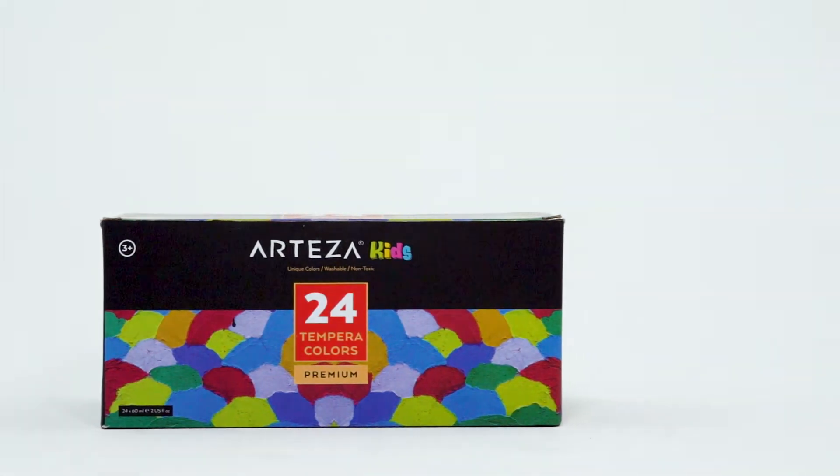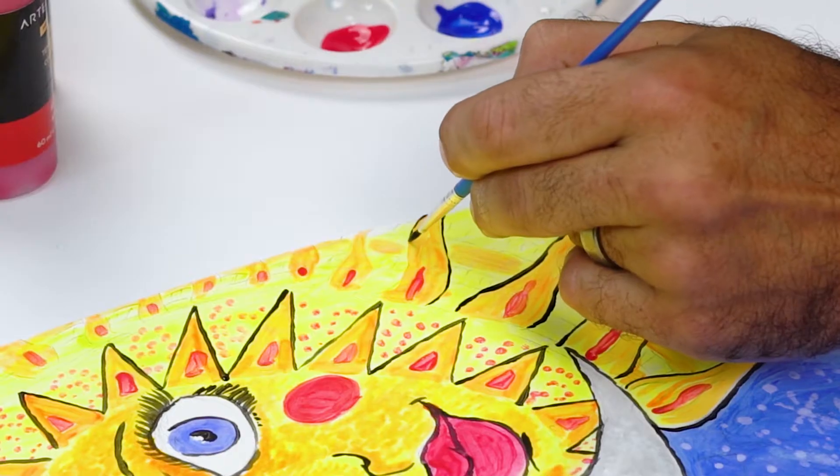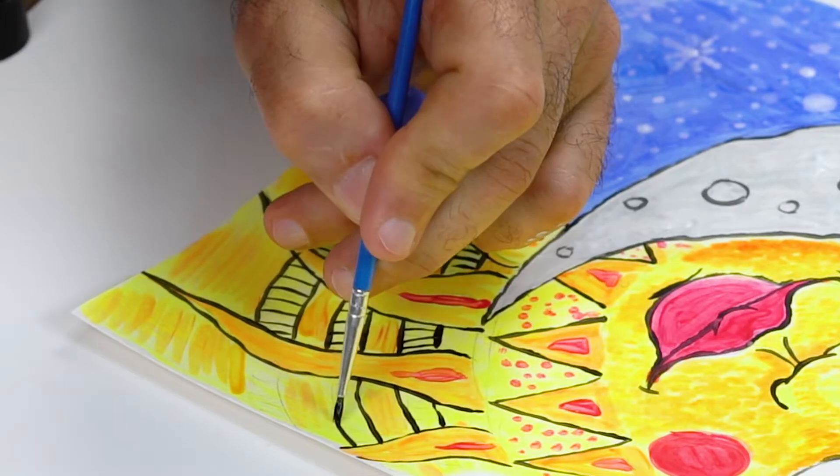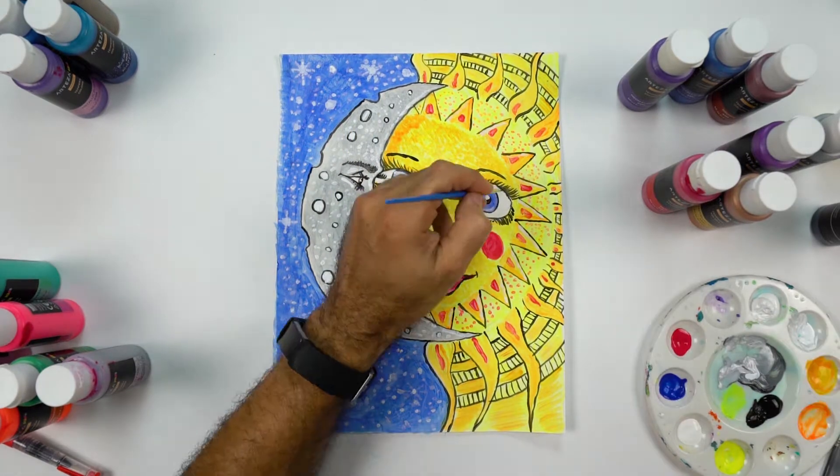Let your kids' creativity flow with Arteza Tempera paint. This set of paint bursts with 30 vibrant colors. Each pack contains 6 neon, 6 metallic, 4 glitter, and 8 assorted paints.